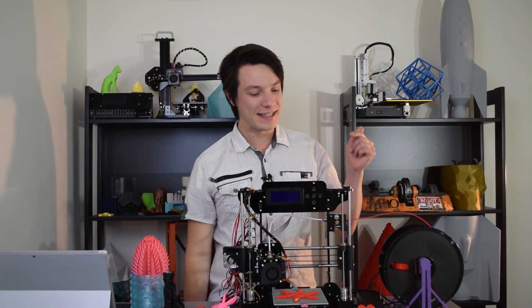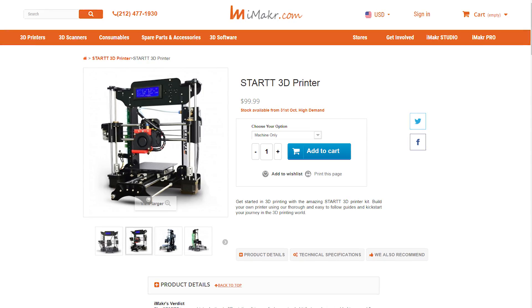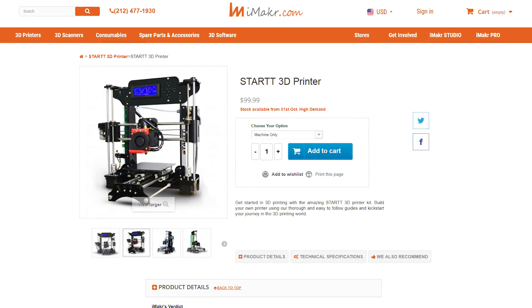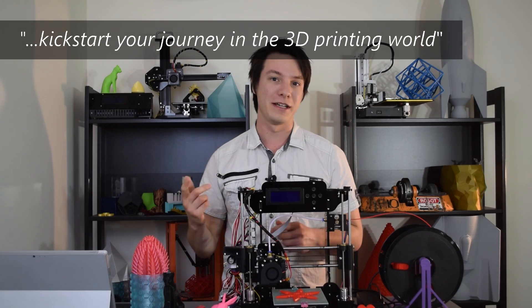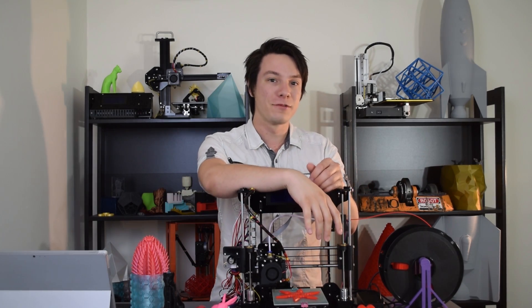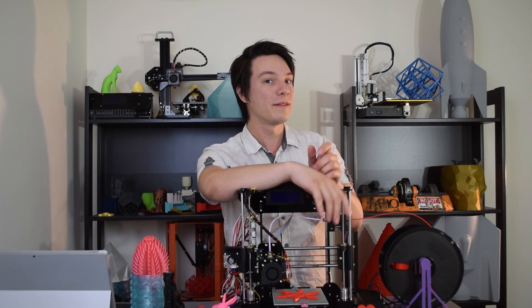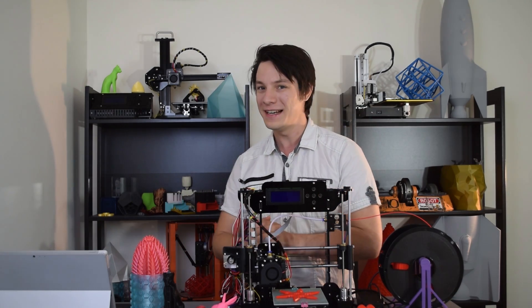My name is Angus and welcome back to Maker's Muse. This is the Start 3D printer kit, released by iMaker for just $99.99 — $100 USD — with the intention to kickstart your journey into the 3D printing world. That's their words. They've teamed up with MyMiniFactory to promote it, and big thanks to both of them for sending one across to me to check out, because they're in quite high demand.